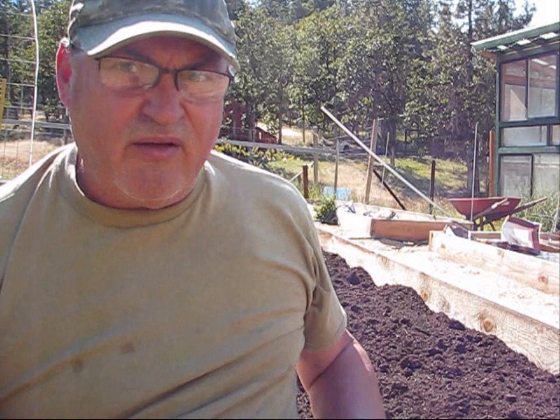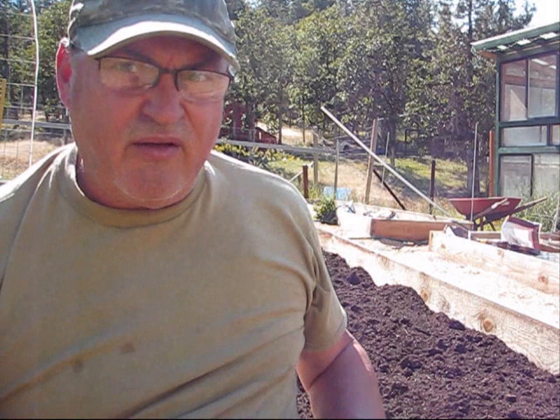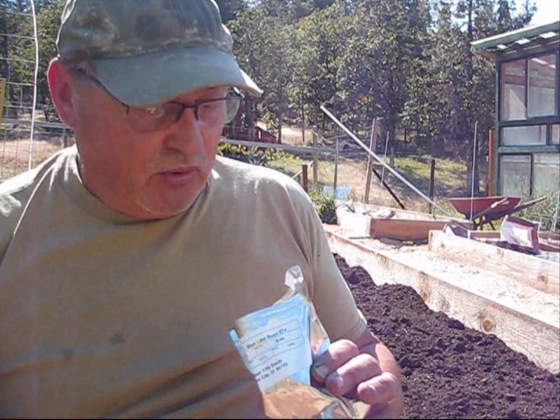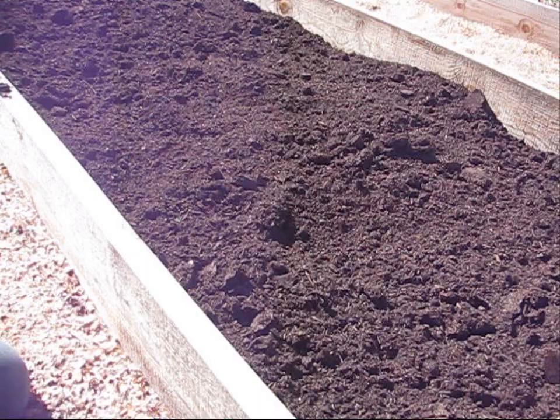Now this whole bed right here will be bush beans — the whole bed. Because beans and peas and zucchini are a lot of what I'm going to be growing, because that's going to be one of our main staples for the winter months. So let's get the beans planted.